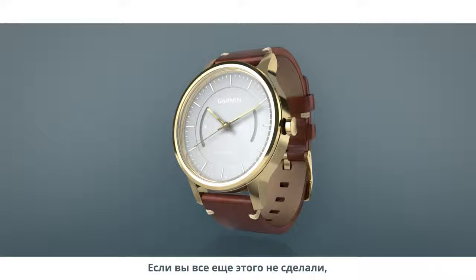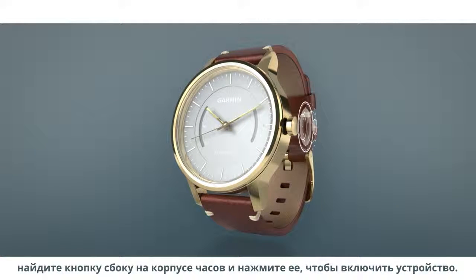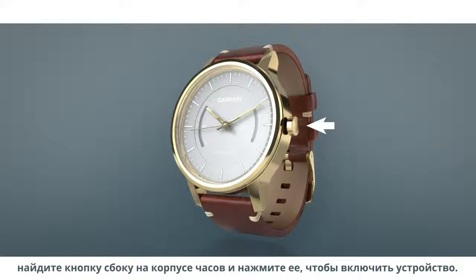If you haven't already done so, locate the crown — the small dial on the side of the device — and push it in to turn on the watch.